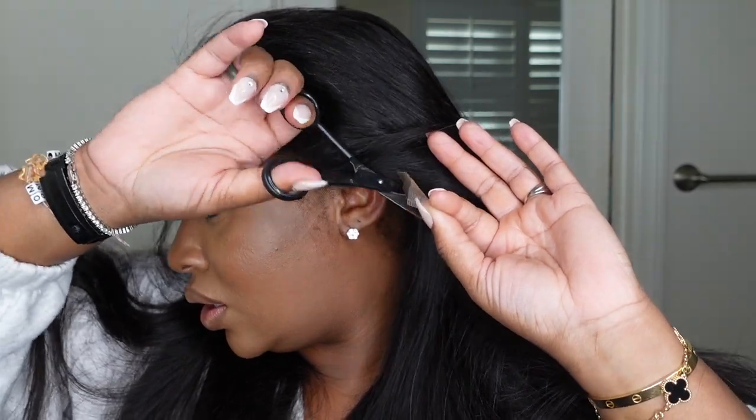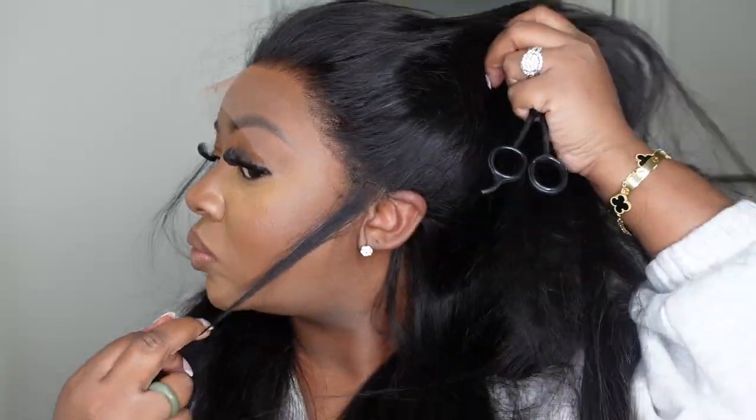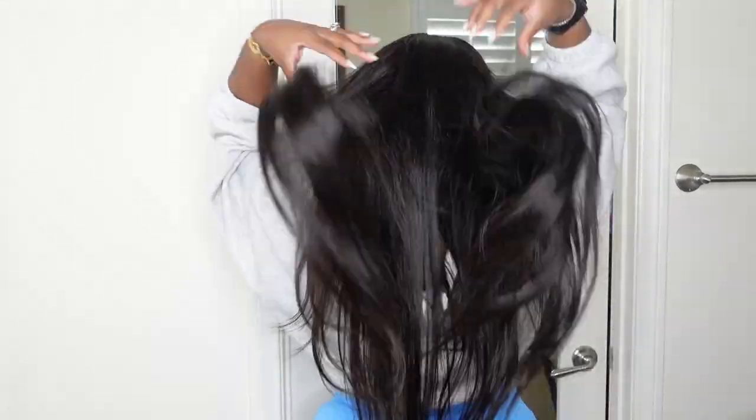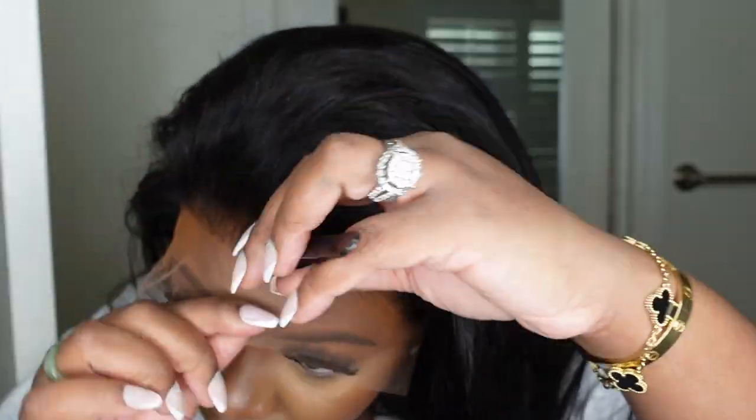You guys already know one of the first steps once I put a wig on is to remove the ear tabs and excess lace around the ears. This is going to help the wig custom fit my head. This is something you can only do to your own head, so if you're a stylist you would cut the lace around your client's head. This is what the wig looks like from the back — she is 180% density, she is a 13 by 4 real HD lace wig.